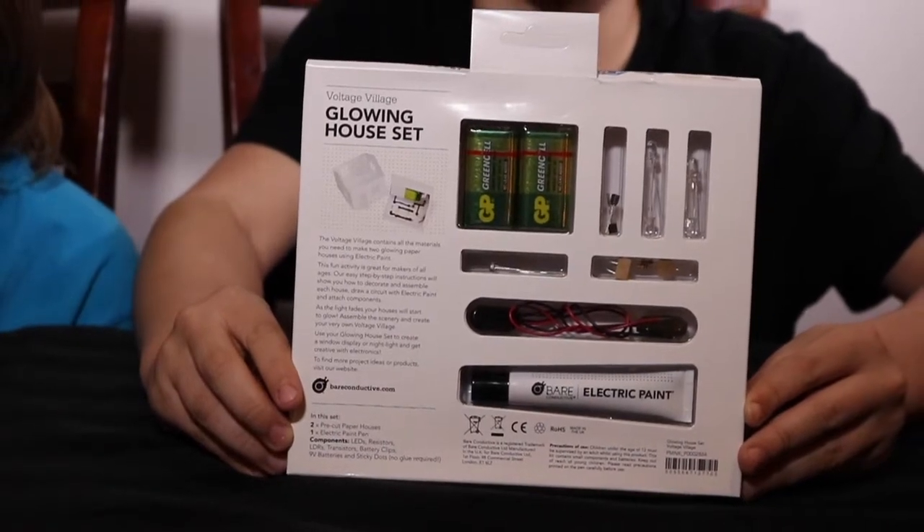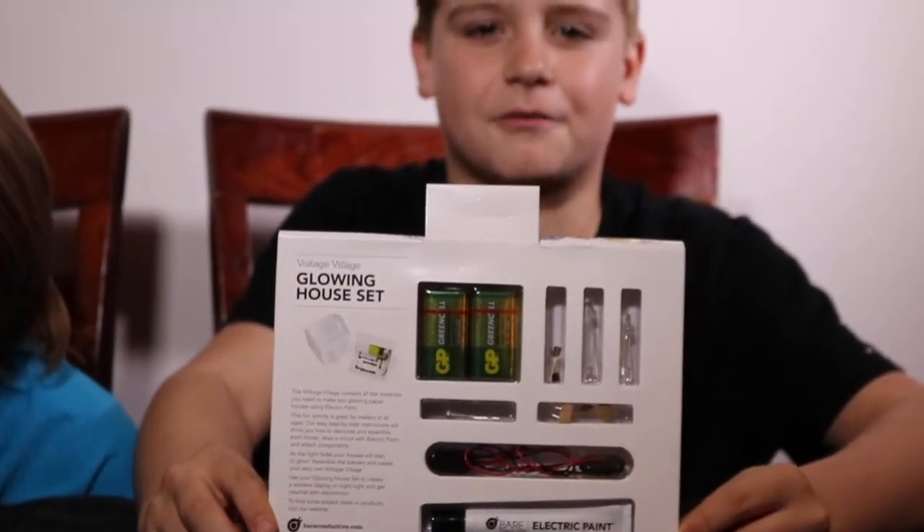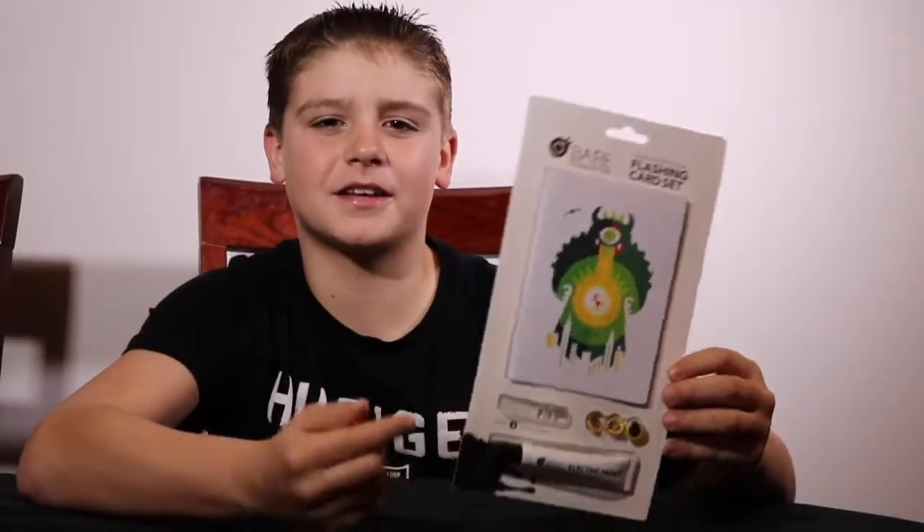Bear Conductive is an awesome company that allows you to make simple circuits using electric paint instead of wires. This kit includes electric paint, LEDs, resistors, LDRs, transistors, battery clips, 9V batteries, and sticky dots. If you want to win this flashing card set with electric paint, all you have to do is like, subscribe, and comment what you like about science below.